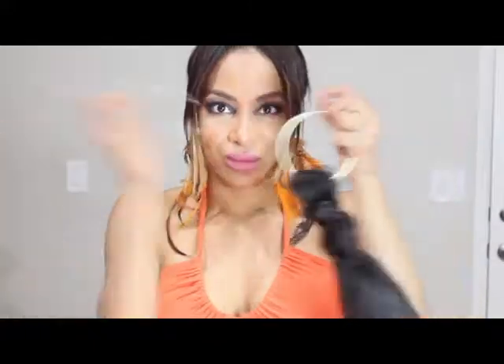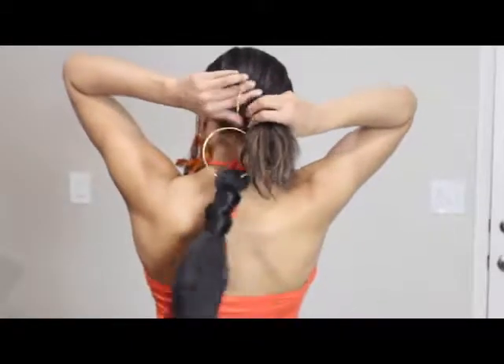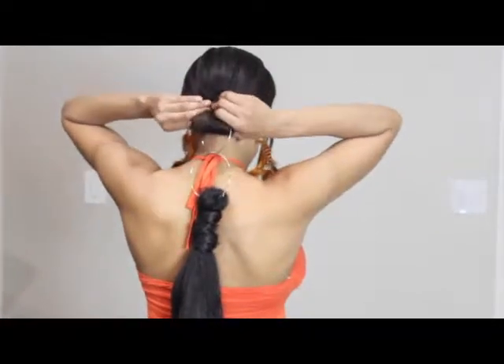Secure your wrap with a bobby pin. Now let's link up both of these earrings like Voltron — this part's pretty easy. Simply take your ponytail, loop it through the top earring, and then wrap around some hair.